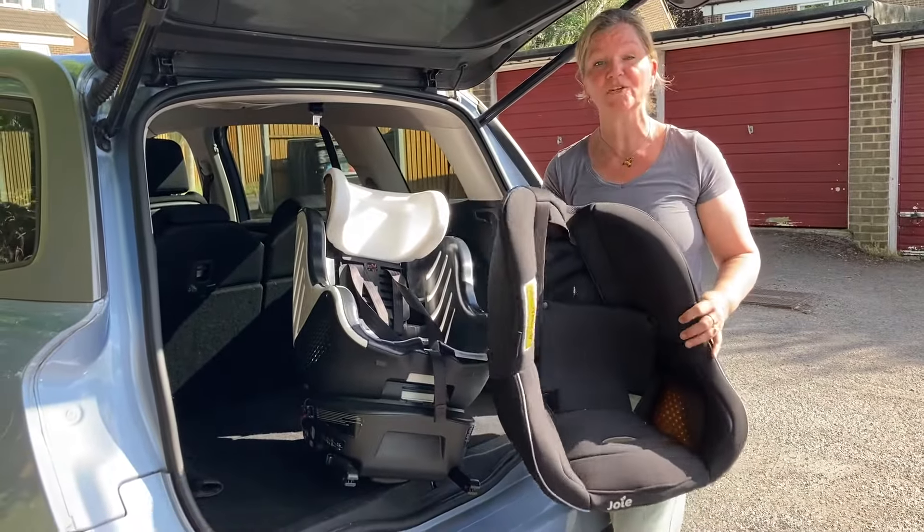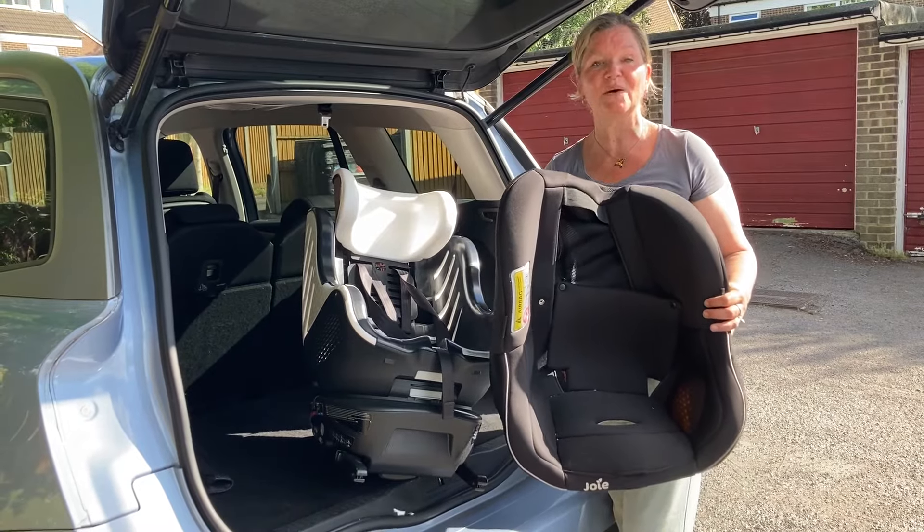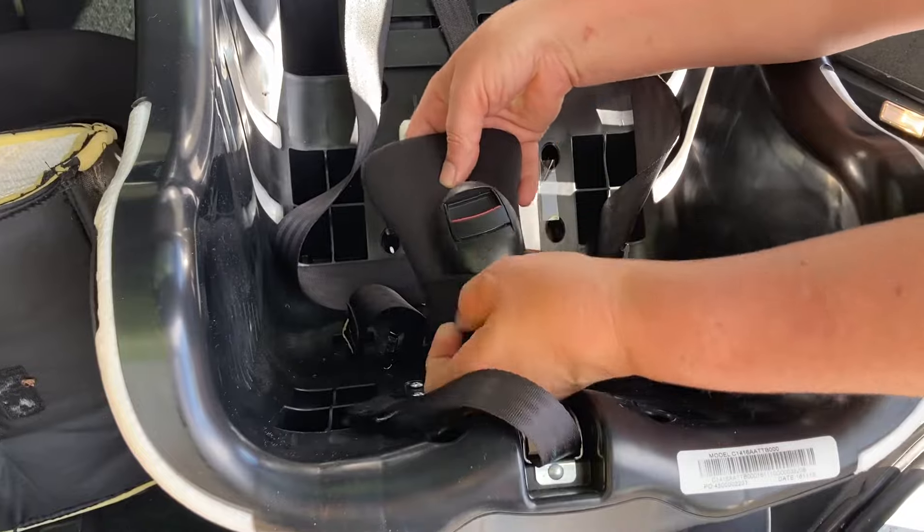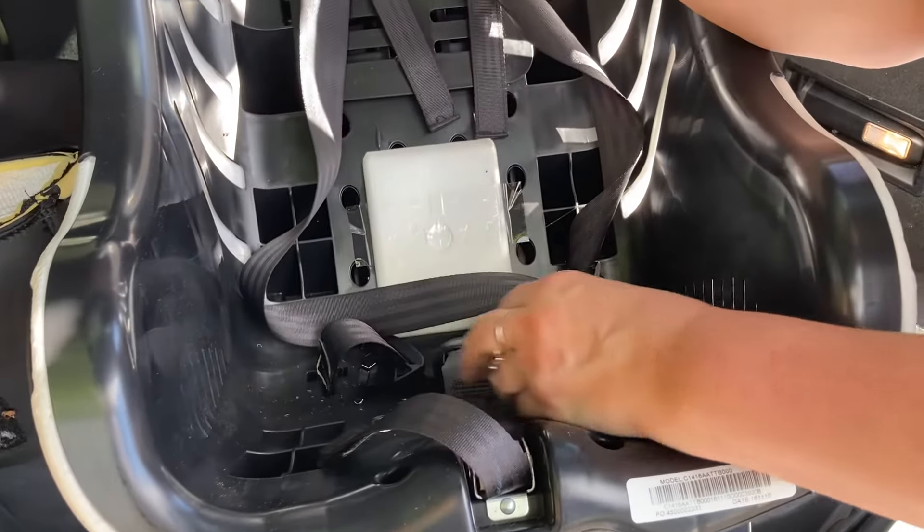So that's the main cover — that can be machine washed. There's one little thing left to do and that's the buckle pad, which simply slides off the buckle and comes off like that.